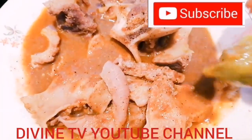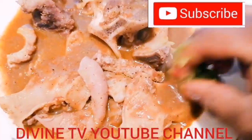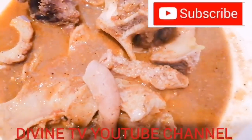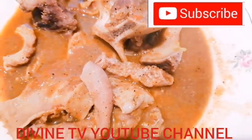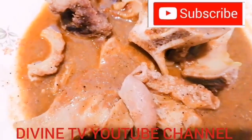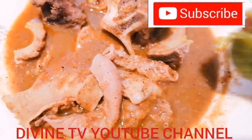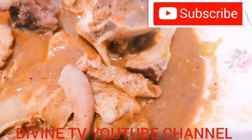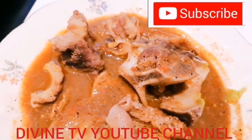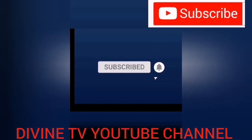Guys, you need to be here and enjoy with me. Yummy yummy! Okay guys, bye bye — like, subscribe, press the notification bell so that you'll be the first to know when I upload. Bye bye, God bless you all, bye bye, I love you, subscribe!